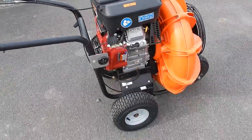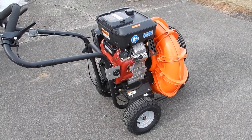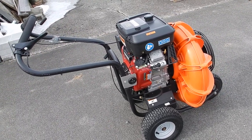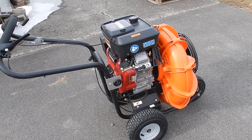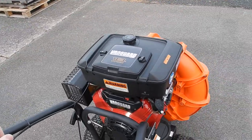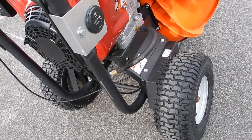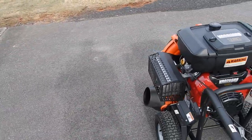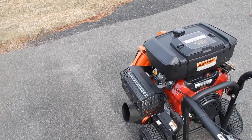Soon I'm going to be getting the Billy Goat Stand-On Blower, so I'll introduce you to that and do a review. That thing is an absolute animal. It's going to be a lot better for doing leaves on grass and surfaces where this walk-behind can get very tiresome — pushing it on grass back and forth, forward and reverse all day long. This machine is definitely better for pavement. However, this will blow way more leaves than a backpack blower. But if you're really doing a lot of leaves, nothing is comparable to those Stand-On Blowers, which were formerly the Hurricane Stand-On Blowers.